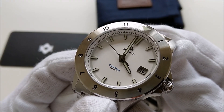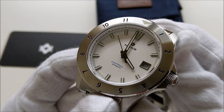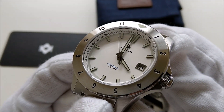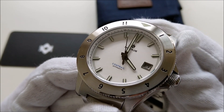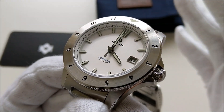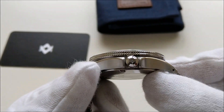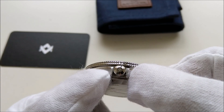The dial is protected by a box sapphire crystal with some green anti-reflective coating on the underside. It has a water resistance of 200 meters, which is a bonus for this pseudo-GMT or aviation style watch. It has a screw-down crown that is signed with the Nodus logo.